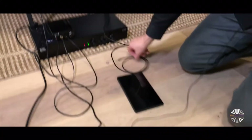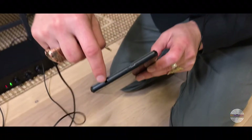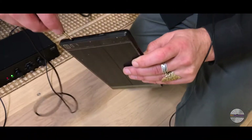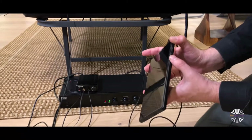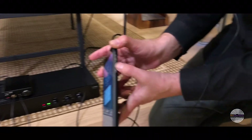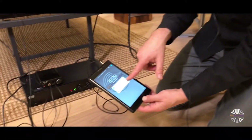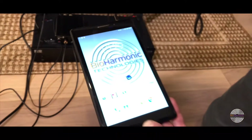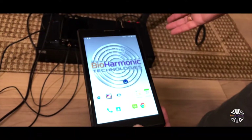The only other component is the 'in' portion, and that plugs right into the accessory port for your custom BioHarmonic Technology tablet — plug that right in. Then on the side, this is what activates the tablet: this lower button. Hit the lower button and you'll see the BioHarmonic Technology logo. You can just swipe up, and this activates the tablet.